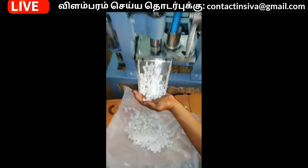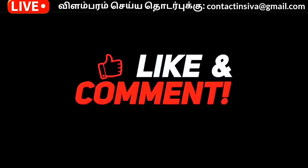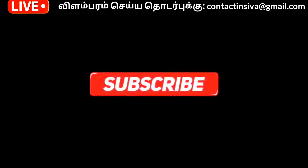You will need to put a paper plate, a candle, a card or a card. If you like it, please share and subscribe to our channel.